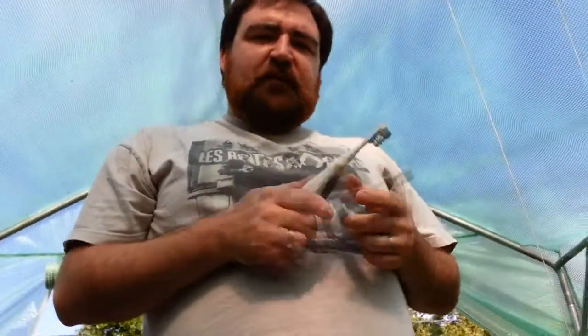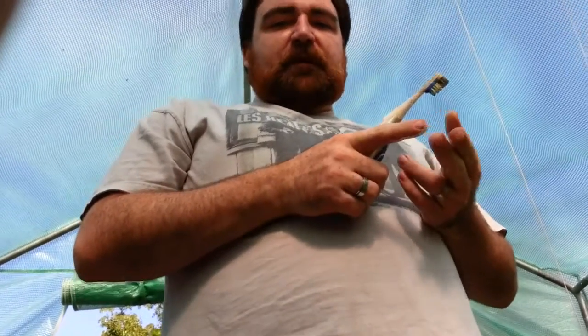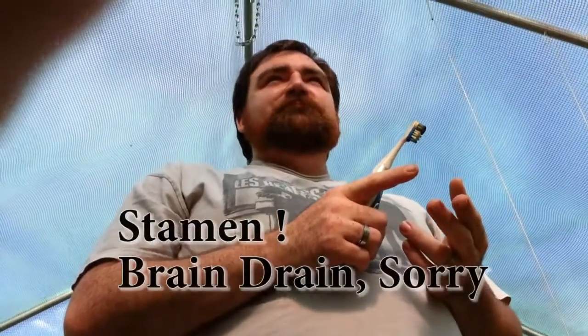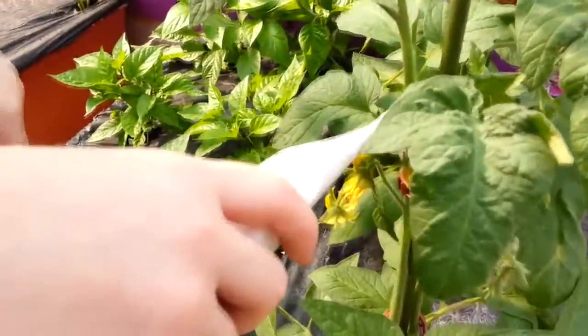You do this every day until you see a small piece of fruit growing on your plant. I'm out here every day looking for bugs and piddling in the garden, so I just take my little toothbrush and self-pollinate all the little blossoms. You can only do this on peppers and tomatoes because they both have the male and female parts on the blossom — they have the stigma — both the female and male parts on the same flower.